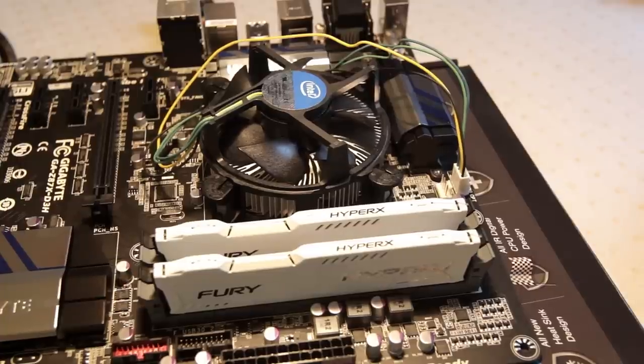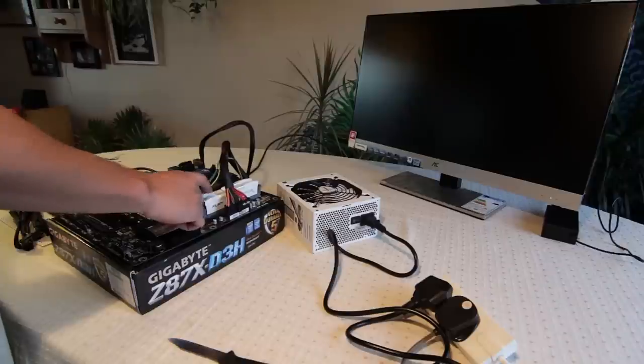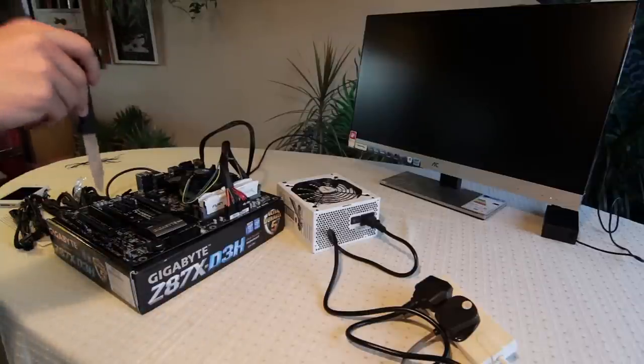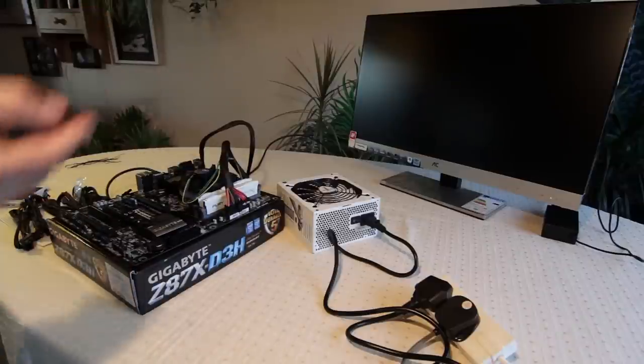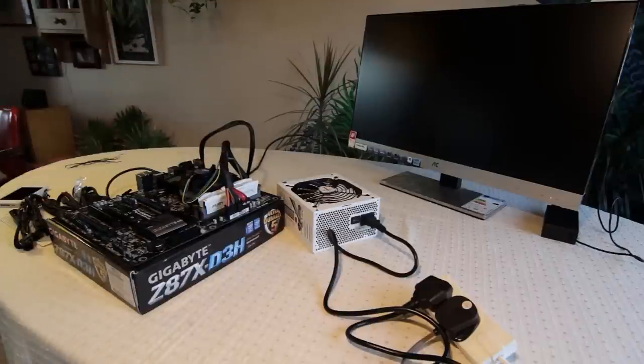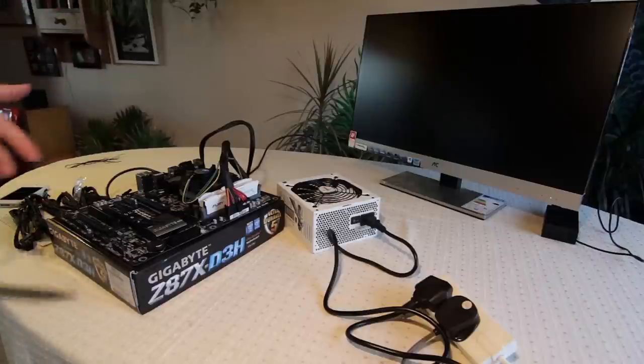Now I just need to connect the power supply and the monitor, and then I'll be able to do a check to see if it will boot up and everything is running okay. I've got the power supply set up with the motherboard, and I've got the monitor connected up — first time seeing the monitor, it's looking very nice. All I need to do now is short out the two power connectors on the motherboard, which will start up the power supply and start the system. On the monitor we should get some activity and it should say select boot device, which means it's booted okay.